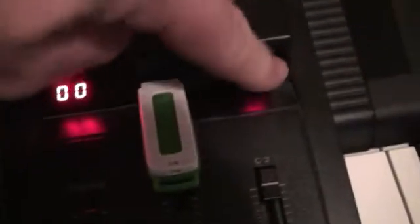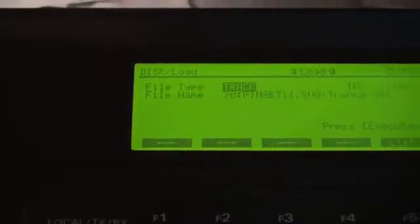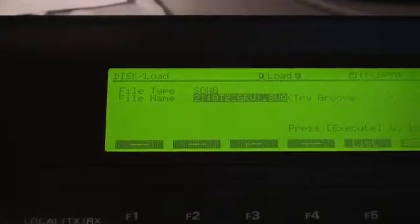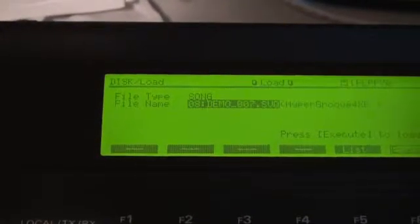Now we're back to choosing 0, 0, and now we're going to put it online with the synthesizer. You see the flashing on the drive? That indicates that it's actually been read properly. So if I come back over here and enter into disk mode and then choose load — there are no sounds, but there are songs. 21 songs with tri-groove being the highest one, because that's disk number one.